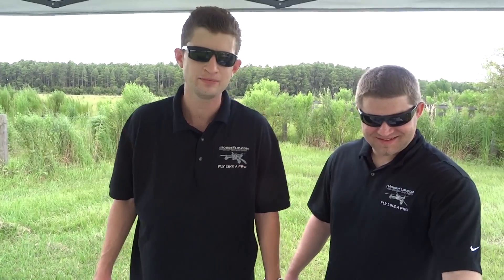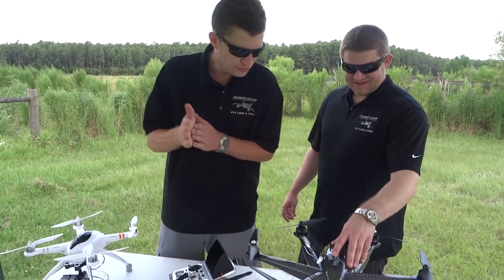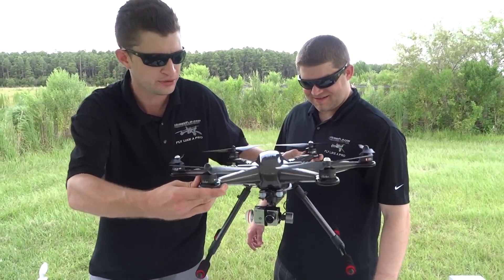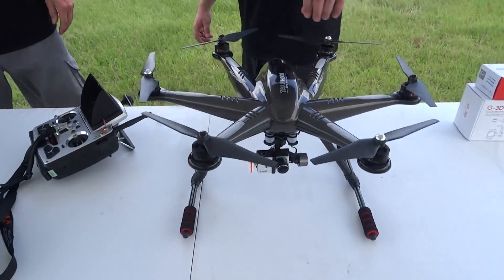Hello everyone, I'm Ryan and I'm Chris with HobbyFlip.com and Support a Drone Mission. And guess what we have today? The new Wolcara Tally H500 GPS Hexacopter Drone — an all-in-one solution for all your FPV needs. Brand new, first American edition.